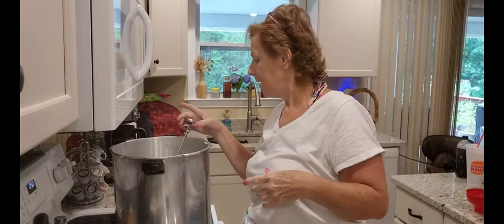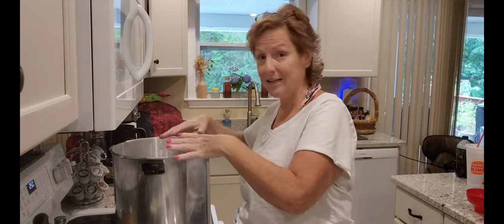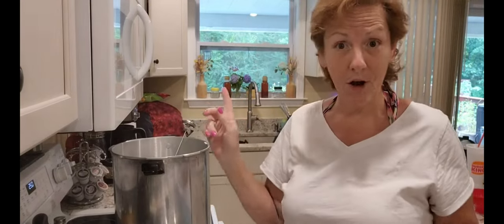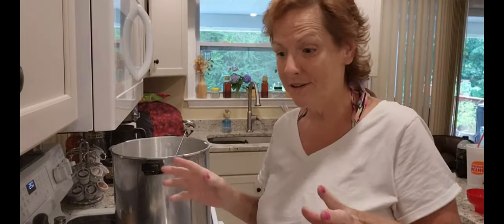I've got my thermometer in here, I've got all my jars cleaned and sanitized, and they're sitting in here to get warm with my water. I have my coffee going and all my stuff ready.